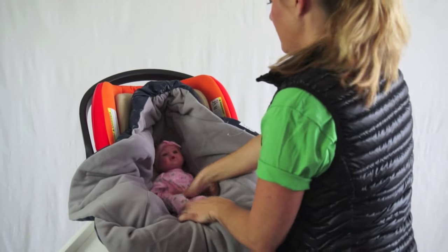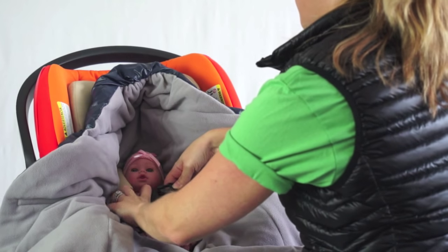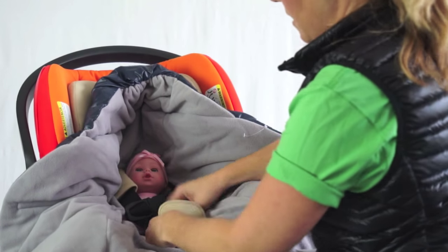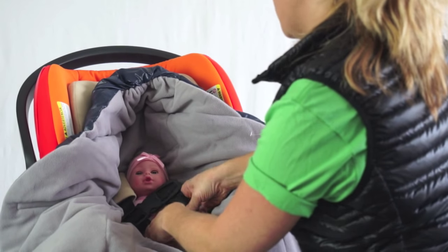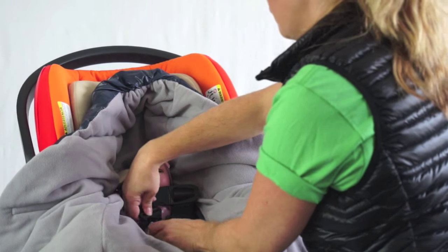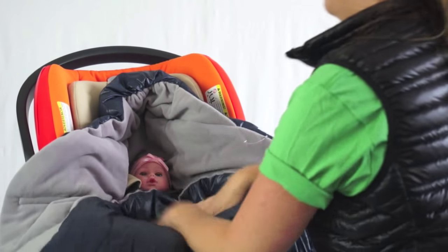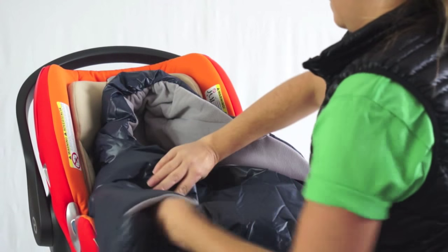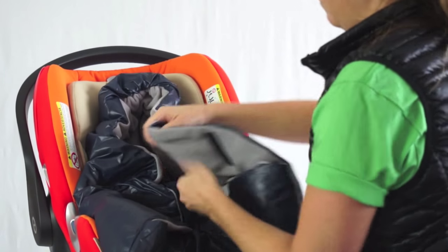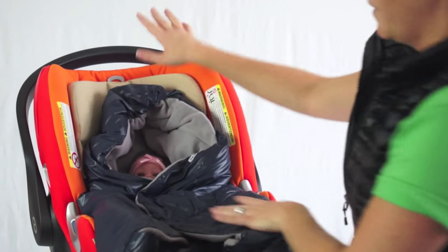We're going to put our baby in — she's on the smaller side. We can easily access the entire harness, and then we simply wrap her up. And you have full breathability with this great little hood.